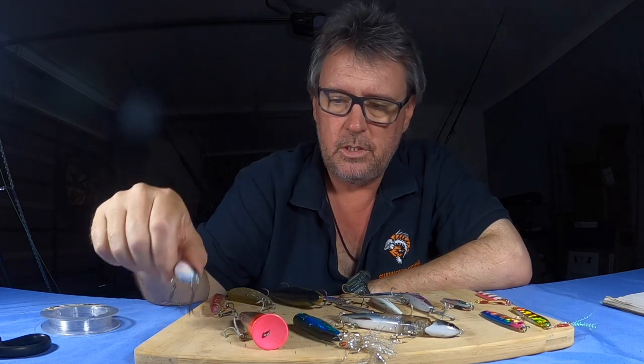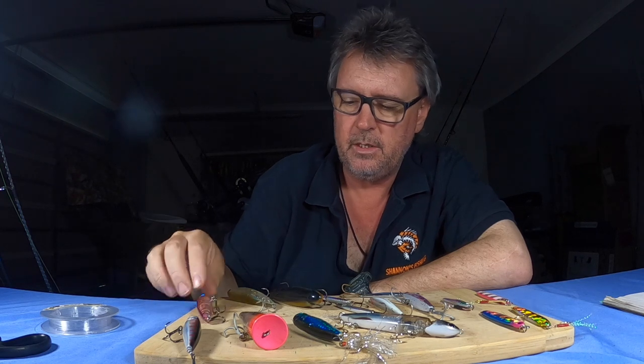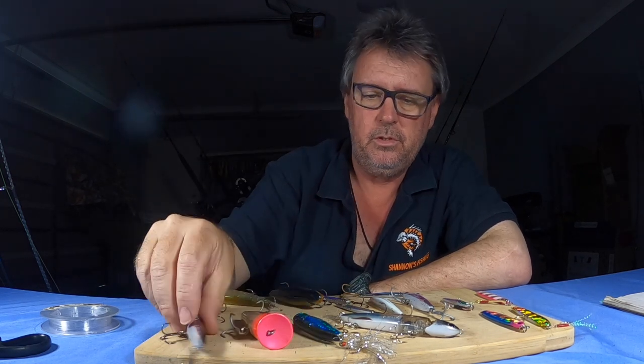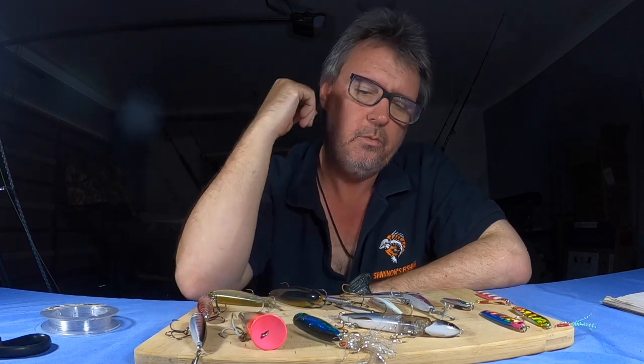So daytime and nighttime, I mainly run stick baits. Walk-the-dog style does work, but I prefer just a normal stick bait and wind it fast — just get it skipping on the surface. It works really well.